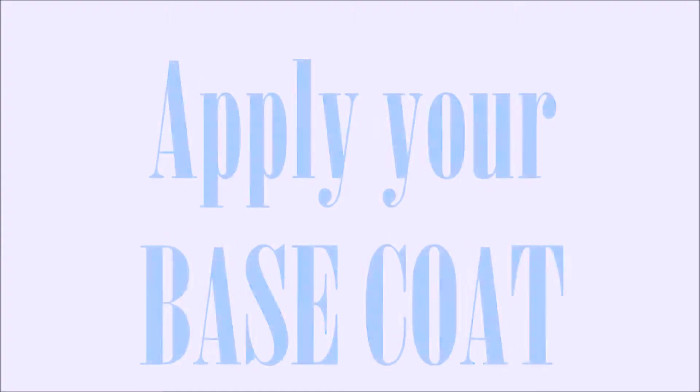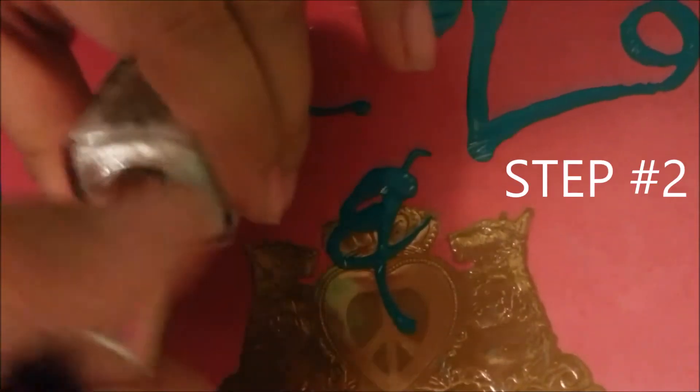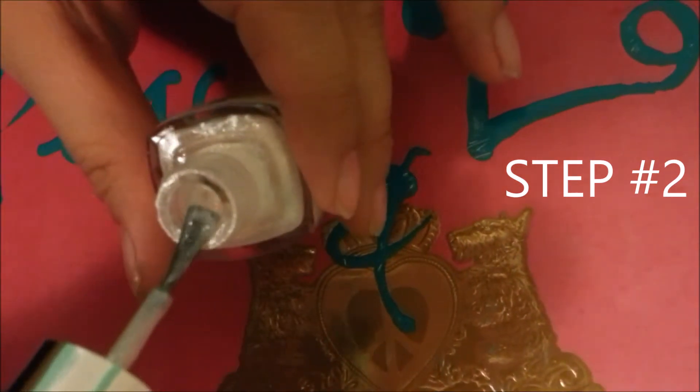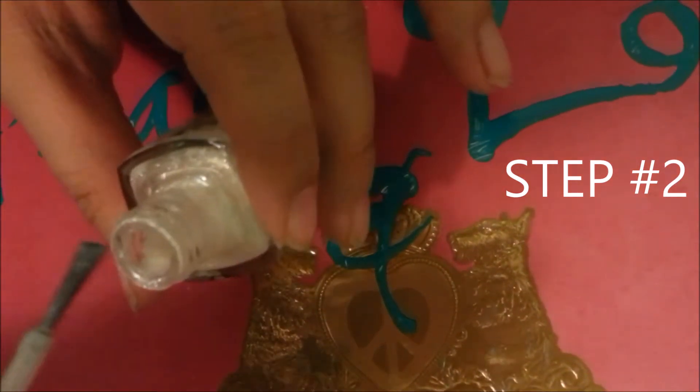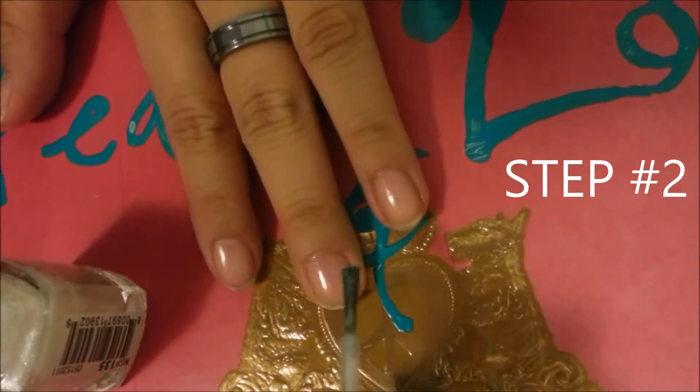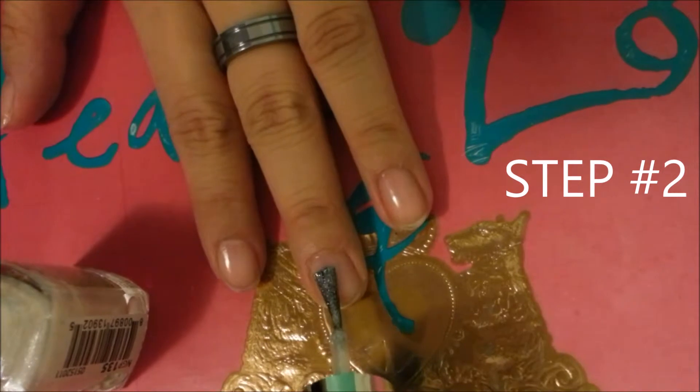Apply your base coat. The first step, or second step after your base coat, you're going to wipe off majority of the polish from the brush, and you're going to paint three-fourths of your nails.